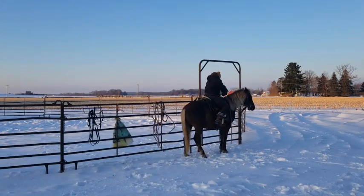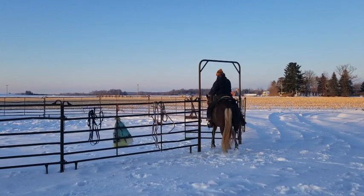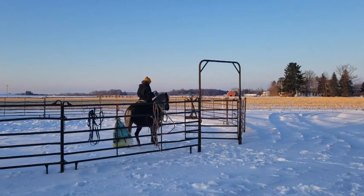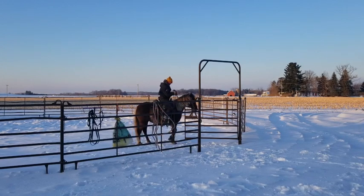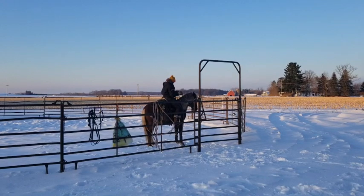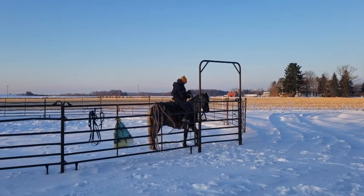Gate obstacles are easy with Huck. He will walk through gates and even side-pass along next to them to assist you in closing them. The movement or the feeling doesn't seem to surprise him at all.